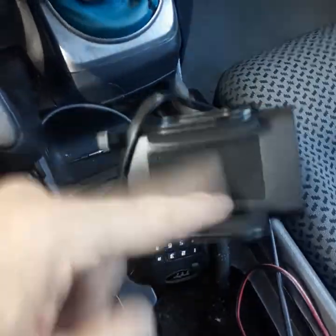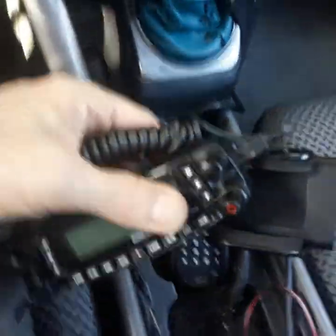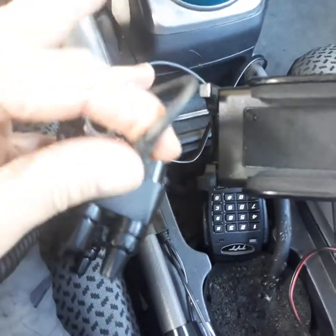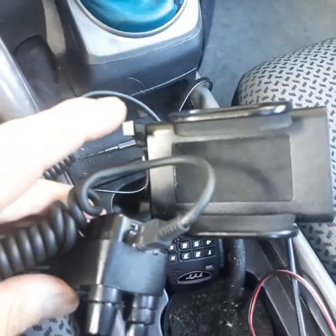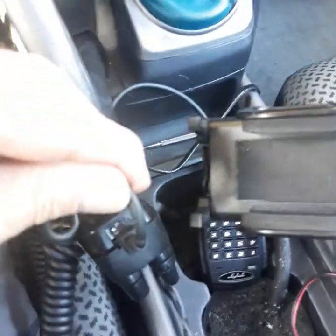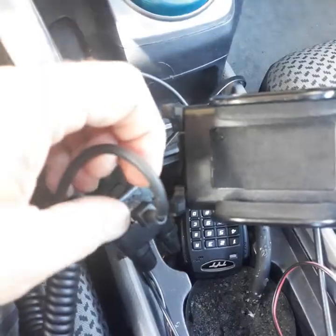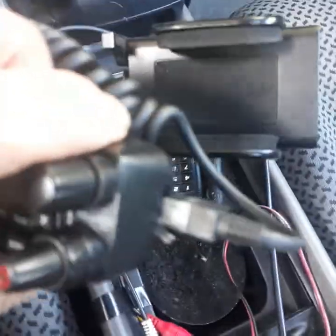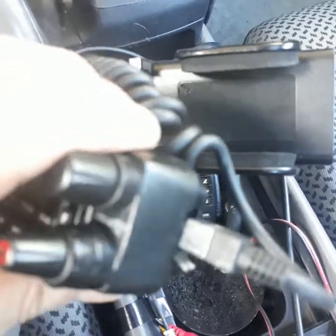So if you play around with this radio you'll notice the microphone plug is right here, and if you put excess pressure on this over and over again you may bend the tabs, you may break the tab, or you may even have a bigger problem with the radio.